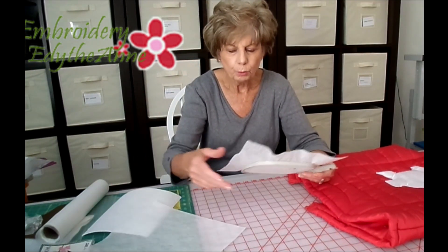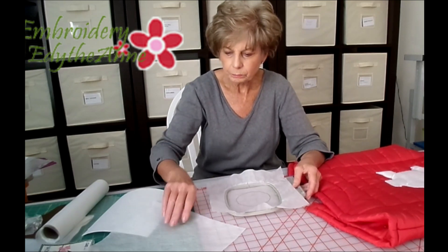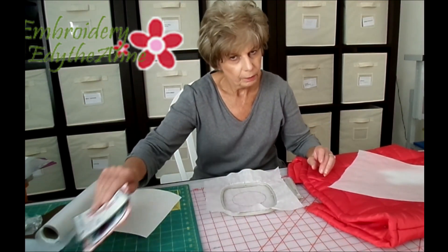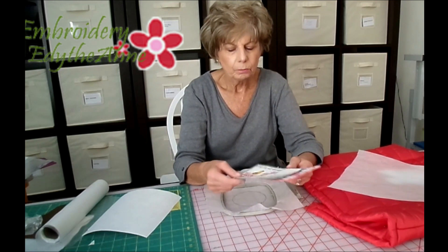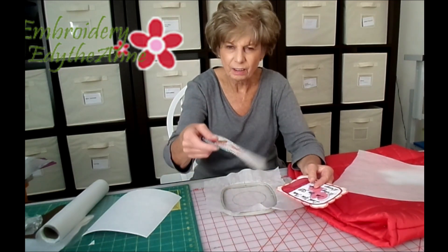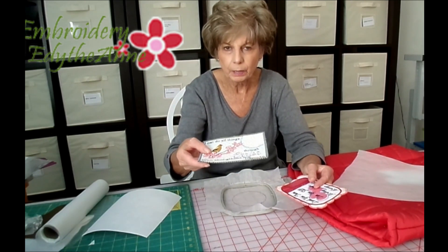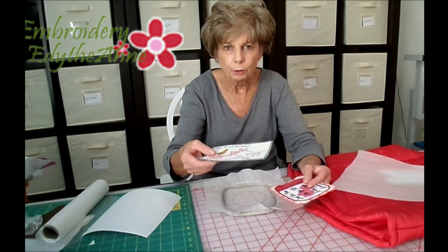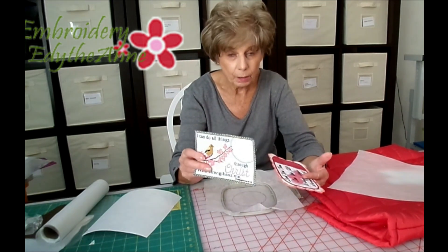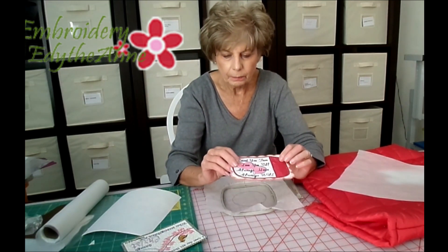I have hooped a piece of wash away stabilizer in this hoop. When you use the wash away and then you have to rinse it off, if you rinse it completely out, you can end up with a real soft floppy mat, placemat, bookmark, or whatever it is you're using it for. You might want that in some instances, but a lot of times you'll want it a little stiffer like this is.